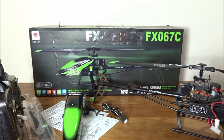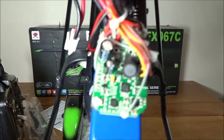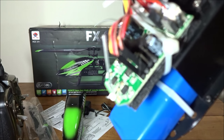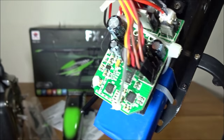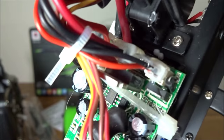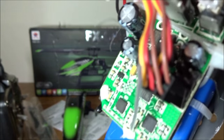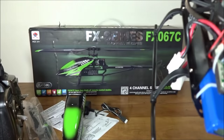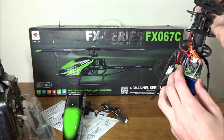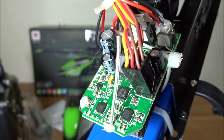Up here you have the main control board with servos that are plug-and-play. There are actually two extra servo ports, so you could do some DIY additions if you want. The plugs have glue on them, which is good for durability against vibration but bad if you need to replace them. The board is mounted on foam for vibration resistance, and the 2.4 GHz antenna is right there.